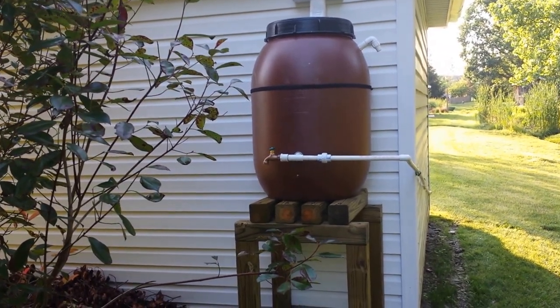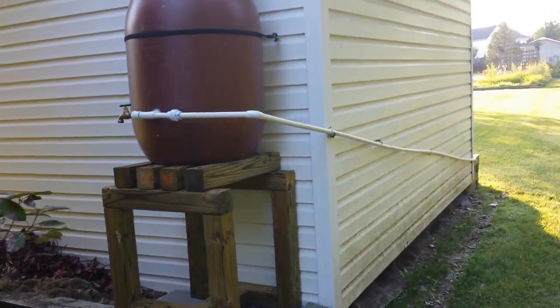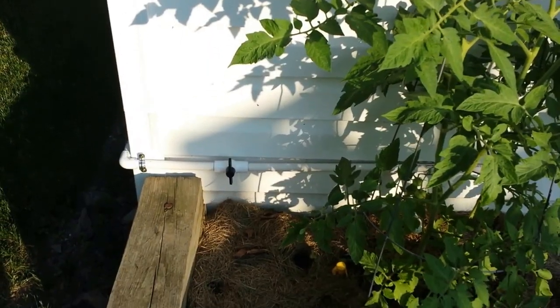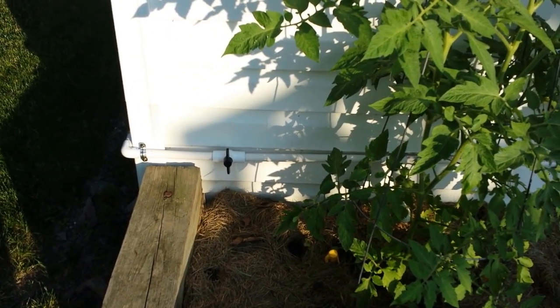I've hooked up an automatic irrigation system that goes around to my tomato plants. On the other side of the building, as you can see, I've got a knob here to turn the water on.